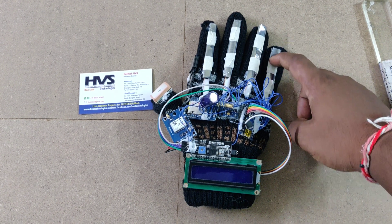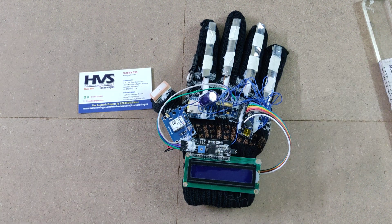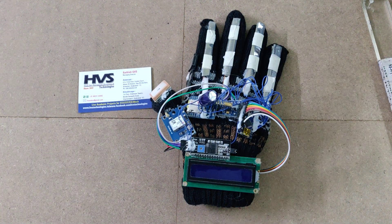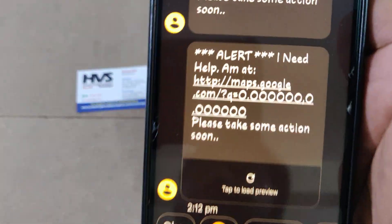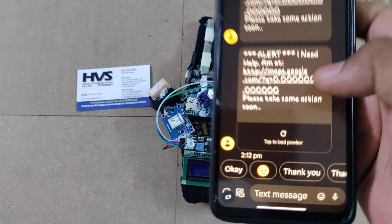When the person folds this finger, the system automatically sends message alerts to the registered phone number. That message consists of a location map link along with the alert text: 'I need help.'